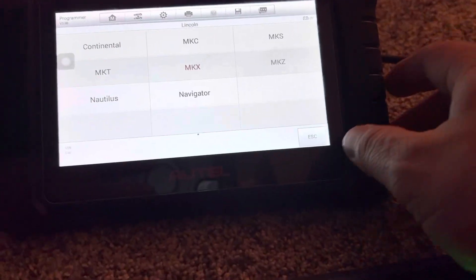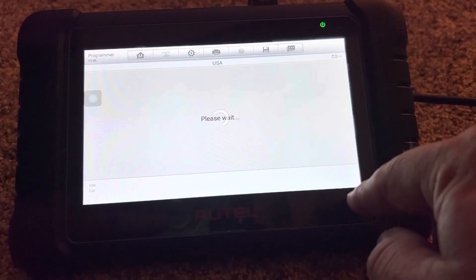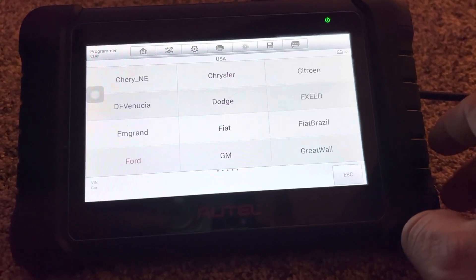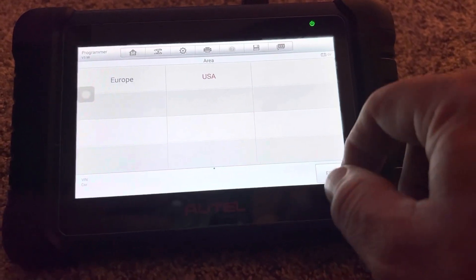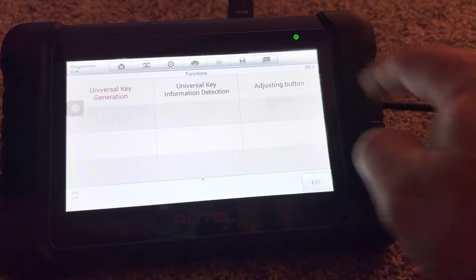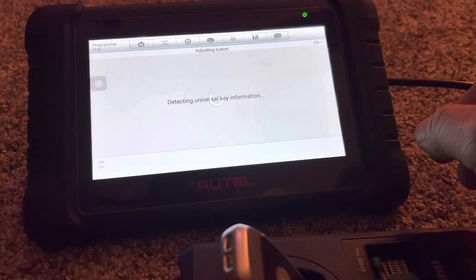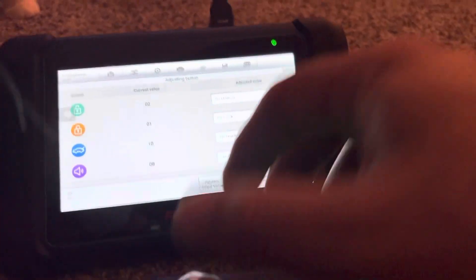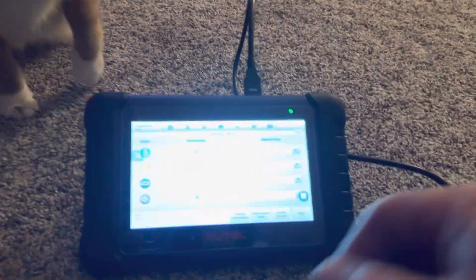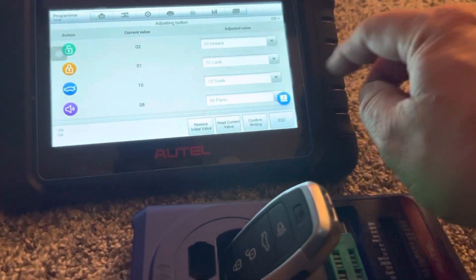There's one other thing I'll try. Let's see what we've got for the buttons here. Thanks for being in the way, thanks for being annoying, Dexter. So as it says, it says programmed to do trunk, lock, unlock, and panic.